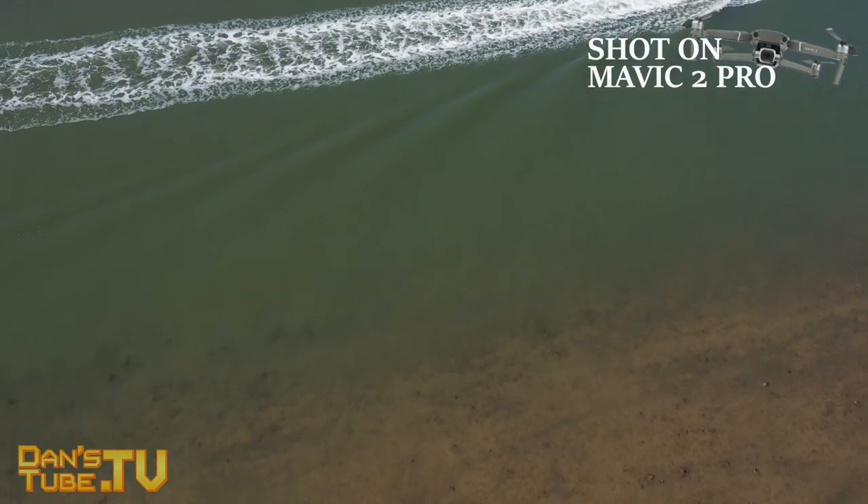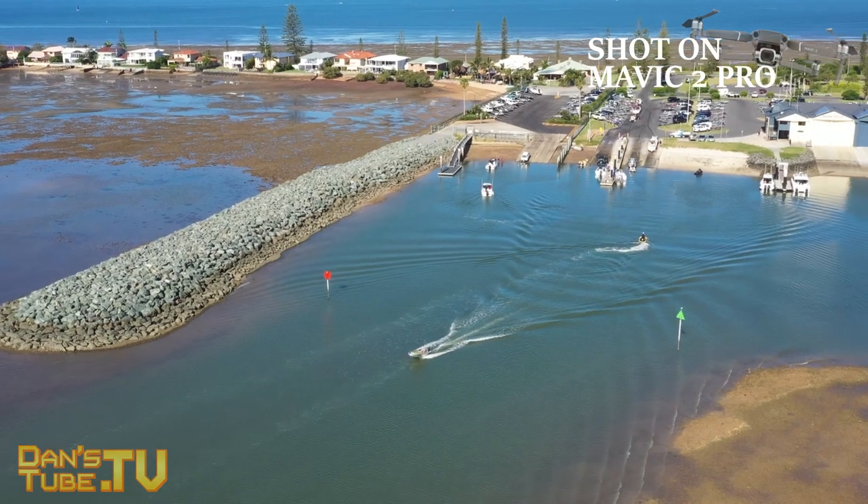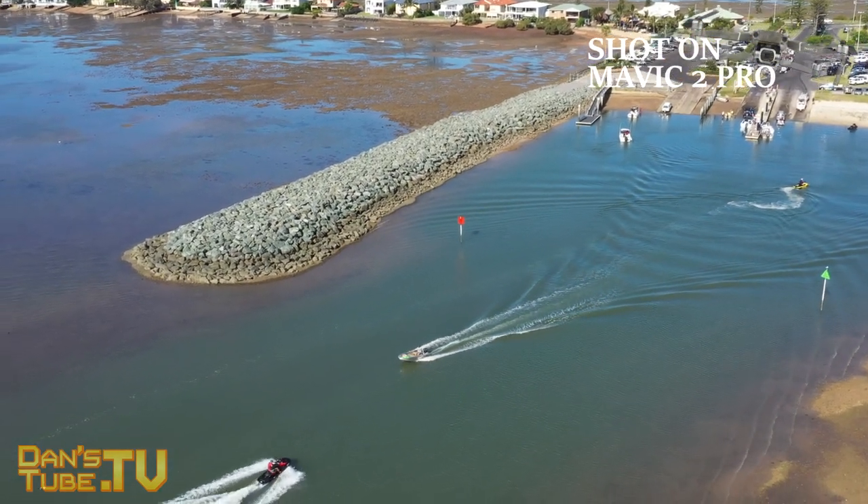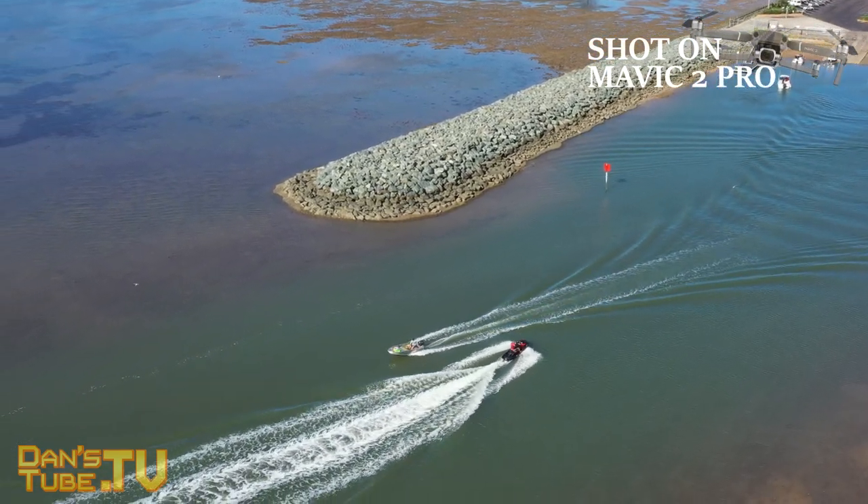The Mavic 2 Pro will do everything you want. It's powerful and portable, so you get that powerful and portable combination all in one body. And honestly, it's a really good drone.